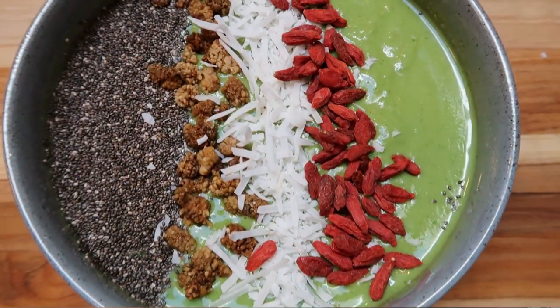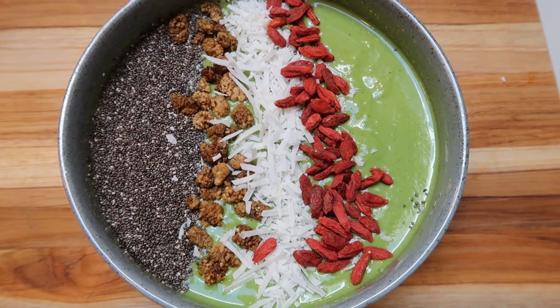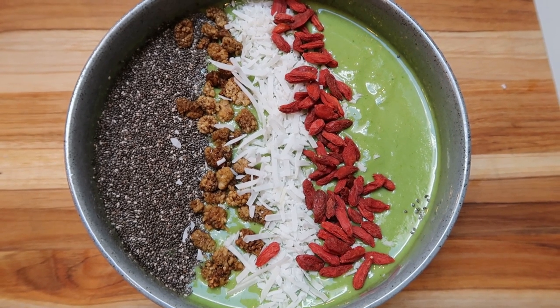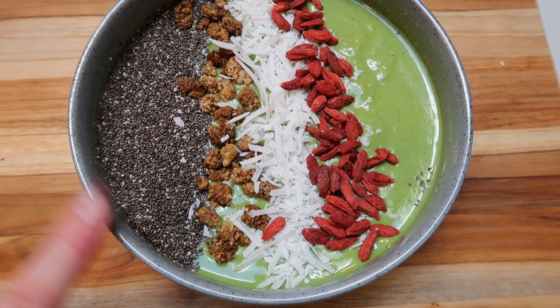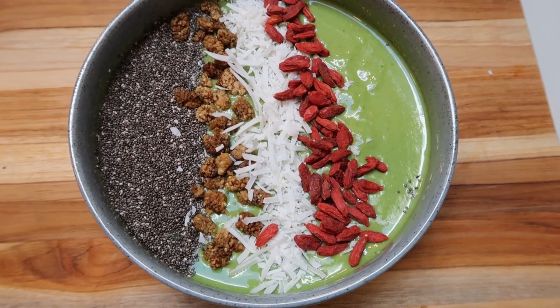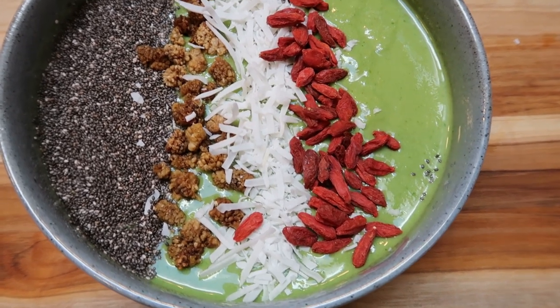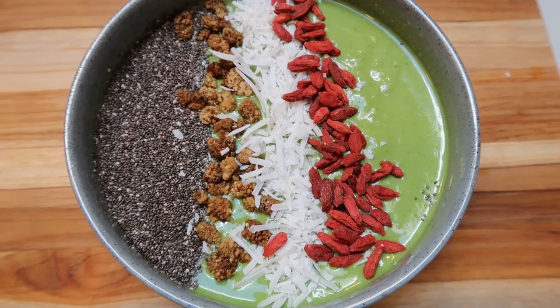So here is our finished green smoothie bowl — this looks so incredibly delicious. Let's go over the points. It was three points for the base of the smoothie bowl — I do not count blended fruit. We have one point for chia and one point for coconut flakes. So this is a five smart point smoothie bowl — so filling, delicious, and absolutely clean, nutritious food.